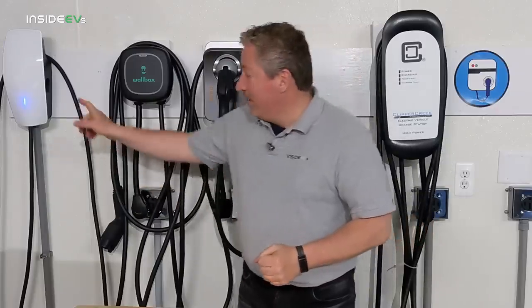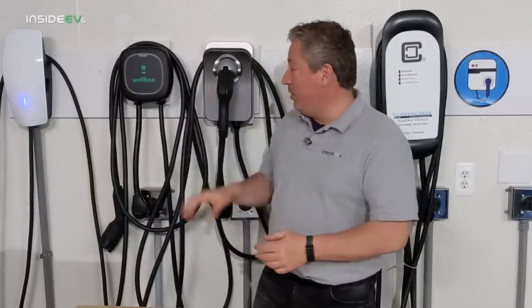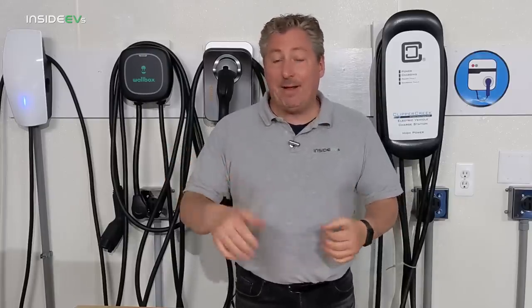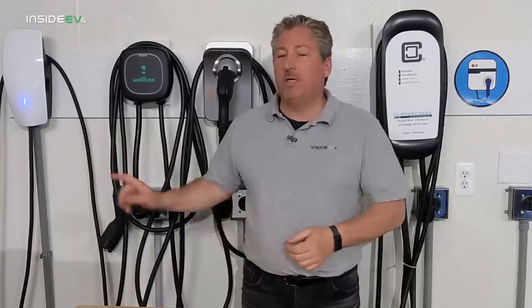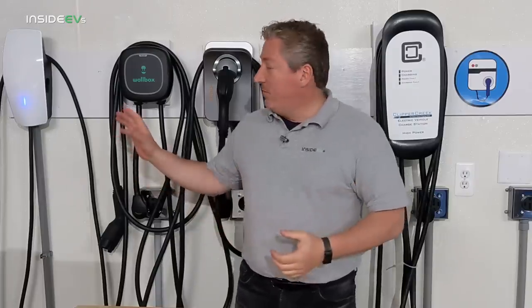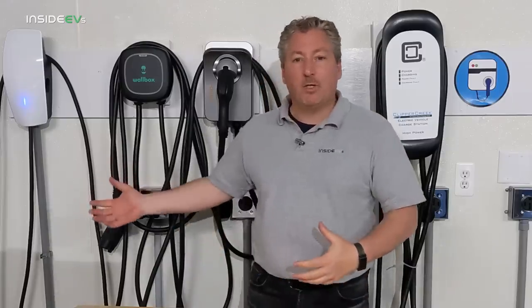You'll notice the Tesla wall connector is directly hardwired into my electrical supply, as opposed to these chargers on the wall that all have plugs. That's because if a charger is going to deliver more than 40 amps — and the wall connector delivers 48 amps to deliver 11 kilowatts — it can no longer be plugged in; it has to be hardwired. A lot of people don't like hardwiring their chargers because it removes the portability factor. If the charger is hardwired, it's permanent, and if it breaks and needs warranty replacement, you need an electrician to come disconnect it. Plug-in units are much easier to remove.